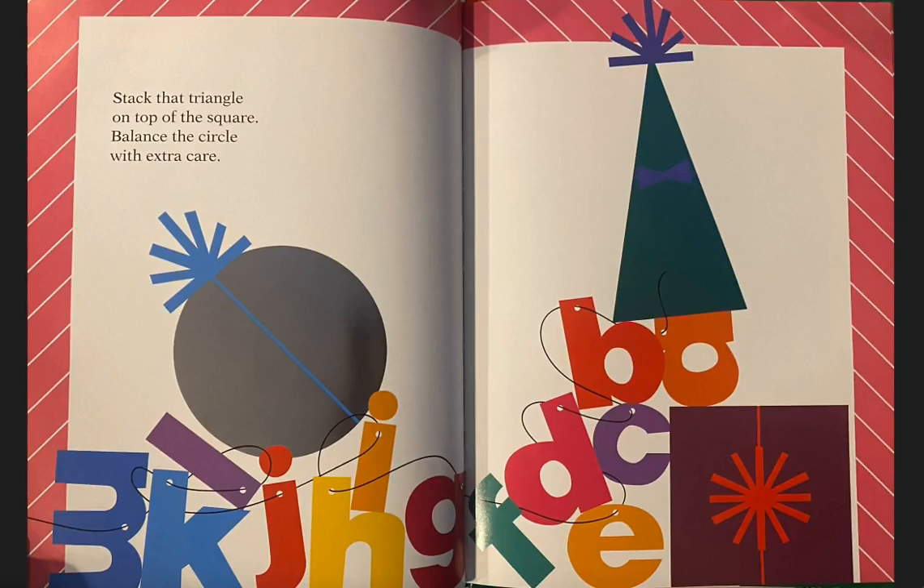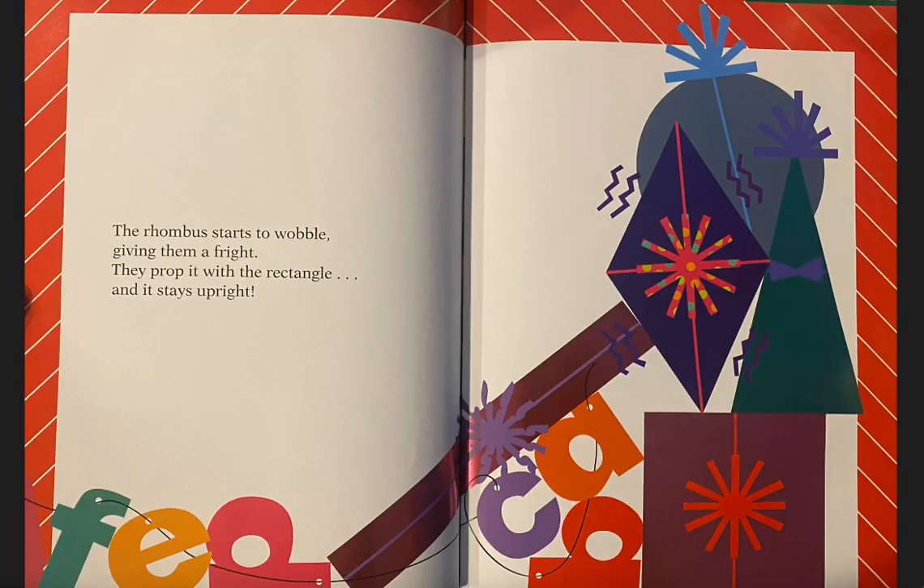Stack that triangle on top of the square. Balance the circle with extra care. The rhombus starts to wobble, giving them a fright. They prop it up with the rectangle, and it stays upright.